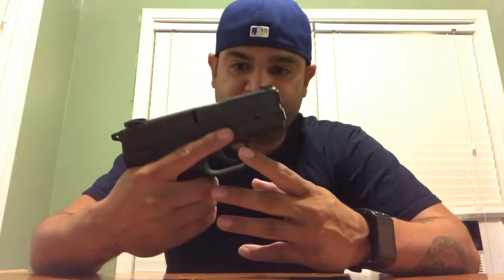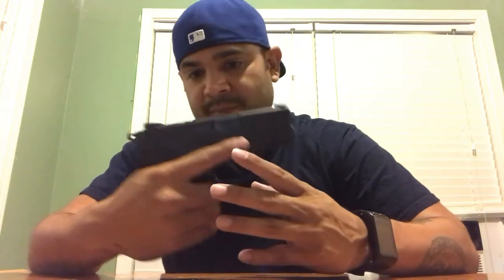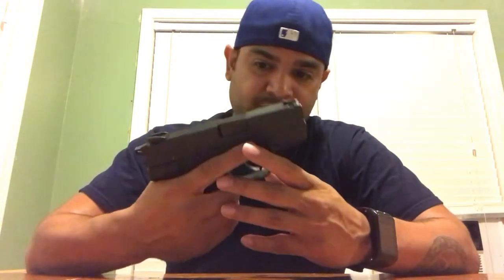It's a good pistol. I like it and I had no issues with it — shot 220 rounds so far with no issues whatsoever. It's pretty accurate out of the box. So if you're thinking about purchasing a pistol for concealed carry, you might want to consider this one. It works for me. And one more thing about the trigger pull.